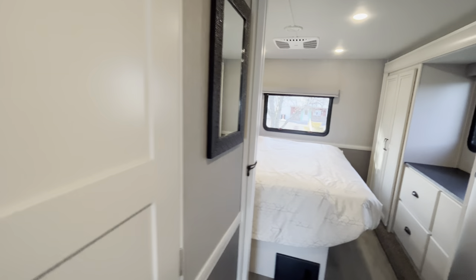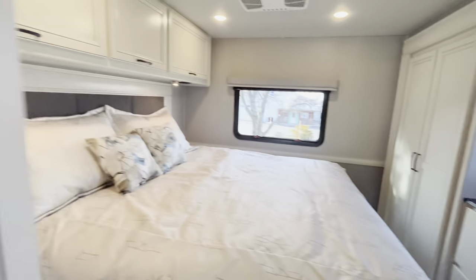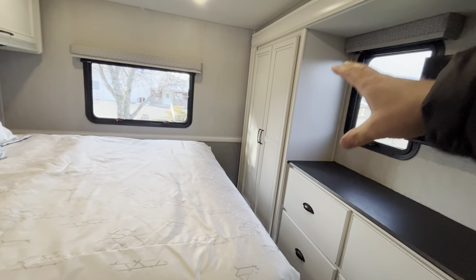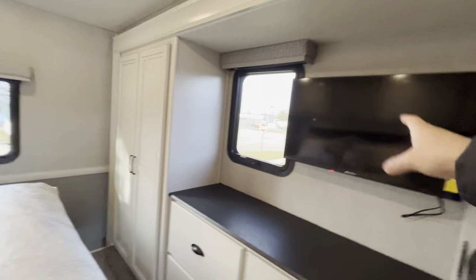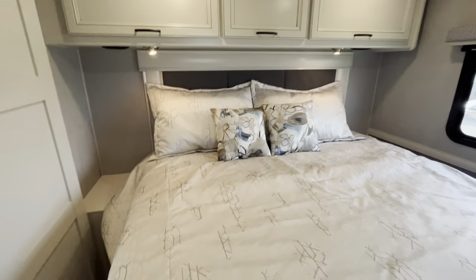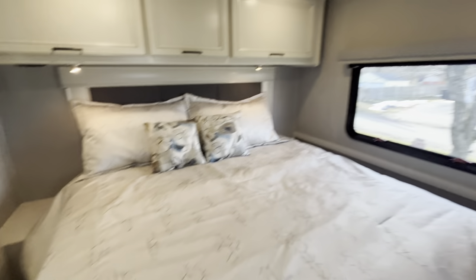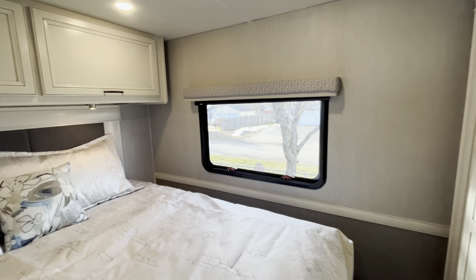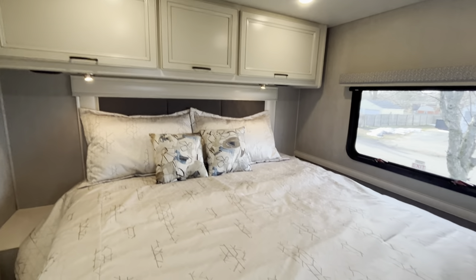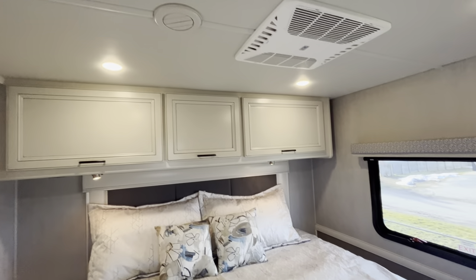Heading down to your master bedroom, you do have a door that separates it — it's not a curtain, it's an actual door. You'll have a bunch of wardrobe space with hanging space that's actually in the slide. You'll have another smart TV right here, and then you have a king bed, which is awesome. You also have a window in the back, so if you're backing up to a lake or even when you're driving, you'll be able to see out of that window. There's also a ton of storage space up top.